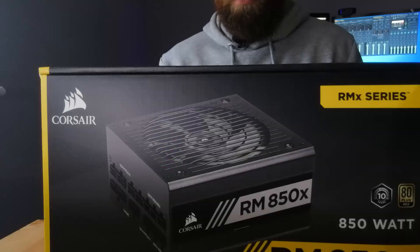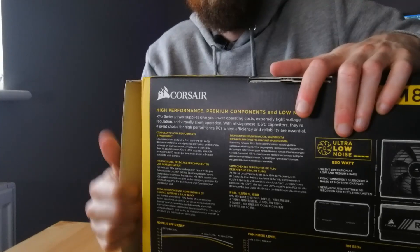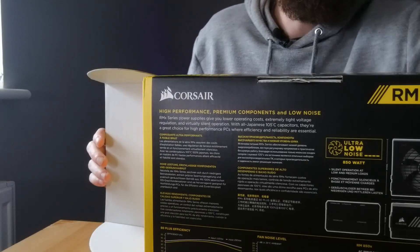So that's going to go straight on the floor. Let's have a quick look around the box — it's ultra low noise, 850 watts. I wanted to buy this to future-proof my PC. We've finally got it open because it opens from the side, which is great.